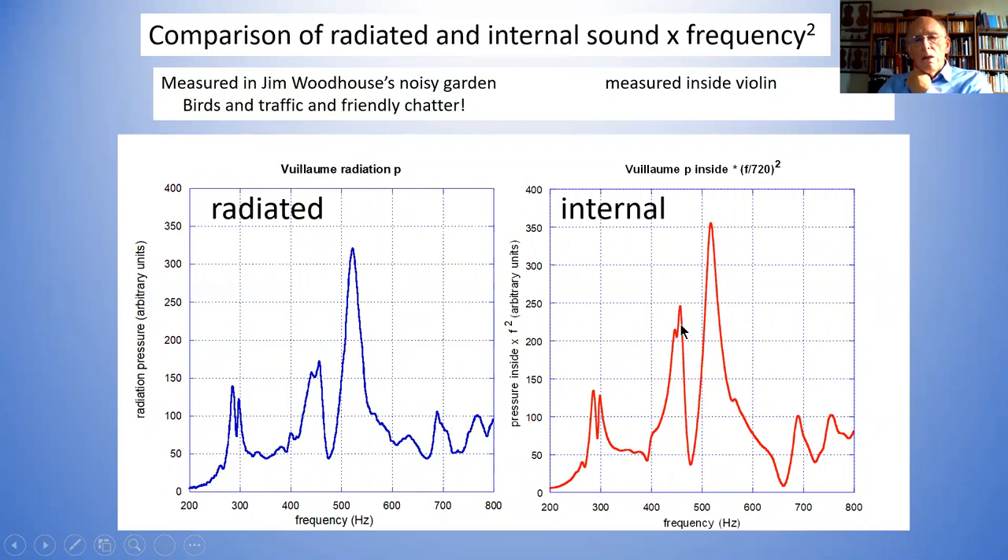The internal sound and radiated sound are not quite the same, but they're comparable. As far as a maker is concerned, what you want to know is what the frequencies of those two modes are going to be and what their relative heights are. It gives you a guide to the relative heights and positions of the frequencies. So this very simple measurement of measuring the sound at the acoustic center of the violin gives you immediately the main modes that you have some control of as a violin maker: the positions of the B1-minus and B1-plus modes.